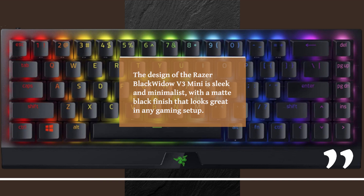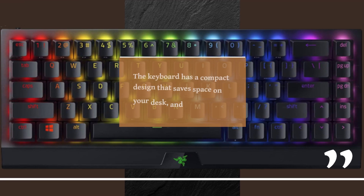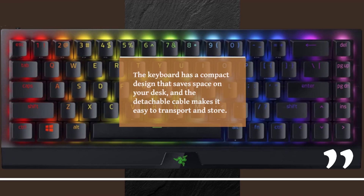The design of the Razer BlackWidow V3 Mini is sleek and minimalist, with a matte black finish that looks great in any gaming setup. The keyboard's compact design saves space on your desk, and the detachable cable makes it easy to transport and store.